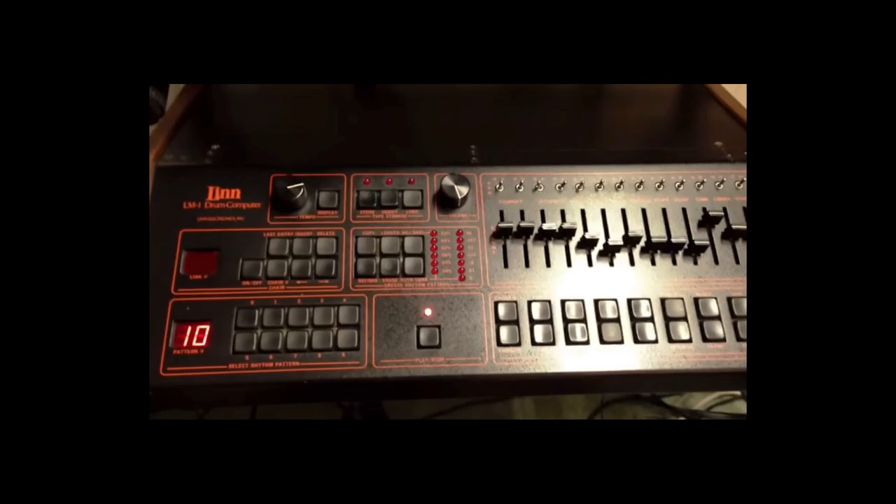Here's the hi-hat pedal for the SDS-5. In the meantime, the Linn Electronics LM-1 was released in 1980. I told you I wouldn't speak about drum machines — well, I lied. I just want to mention the LM-1 for a simple reason: it is the first device that uses digital samples, meaning real drum sounds previously recorded in a studio were stored inside it. That's just amazing. Of course, it's technically a drum machine since you don't play it with pads, but it's a very important step worth mentioning.